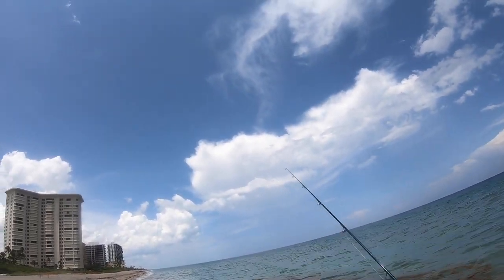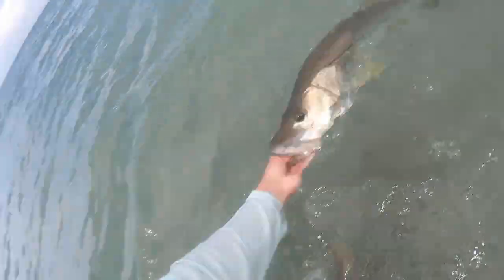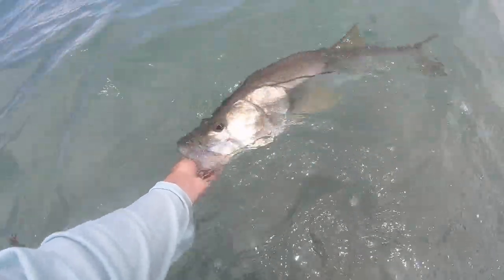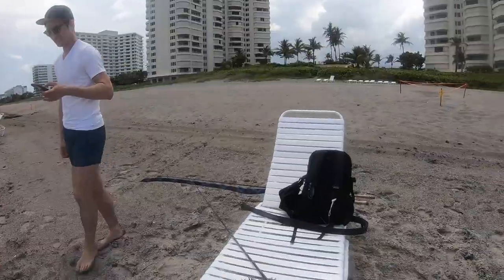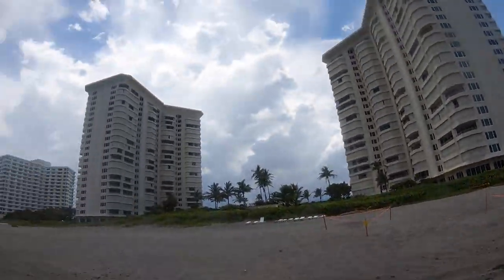I'm going to see if I can get these people up here to take a picture of me. I'm going to let her go — I'm going to get a measure. I just want to see how long it is. 34 inches.